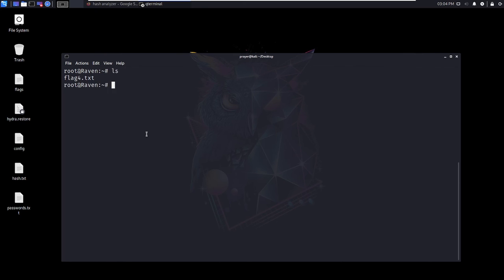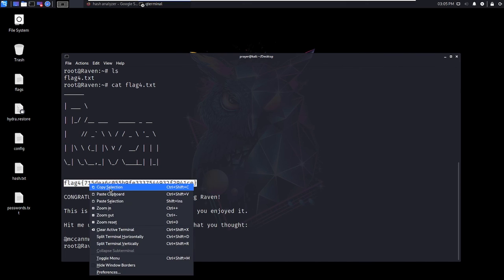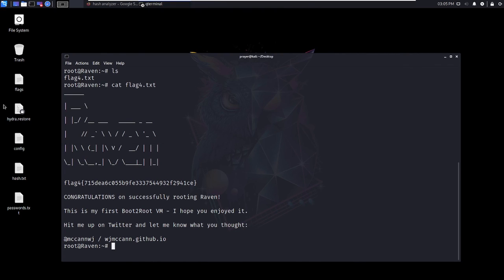I'm in root. Cat flag4.txt — but I already got the fourth flag from the database earlier. Let me check my flags file — yes, I already got the fourth flag.